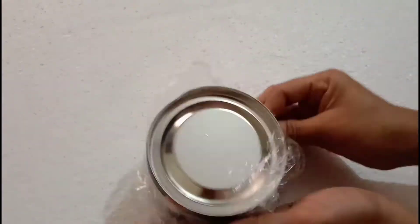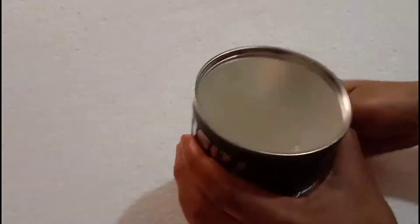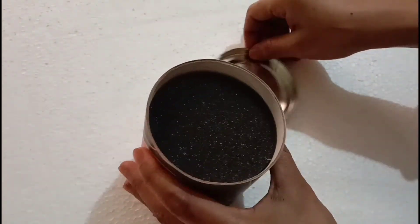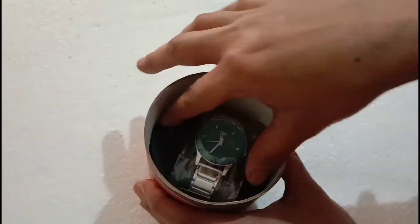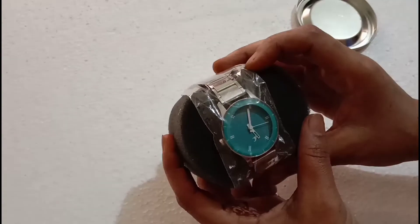There was a plastic package on it, so it is sealed. I will show you the cover. It opens from here and inside you can see a black color sponge, and it is a watch. It is a very pretty and very nice watch.